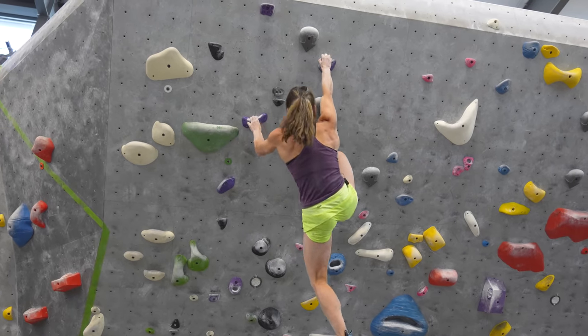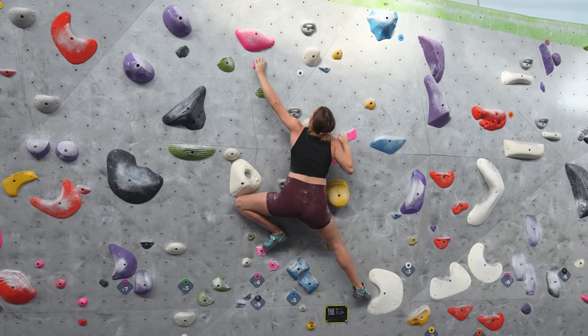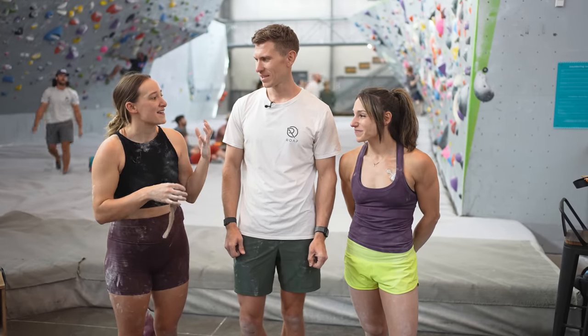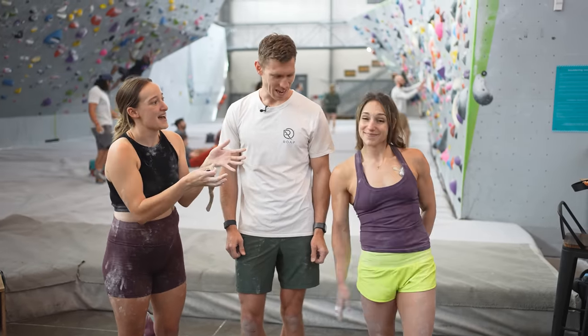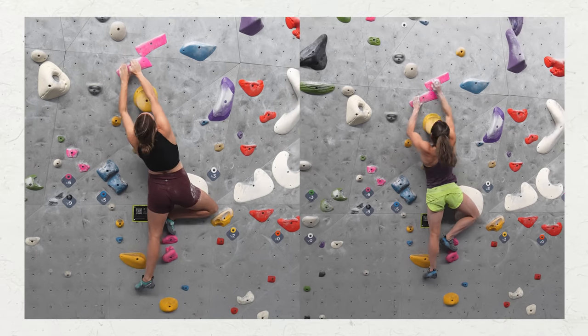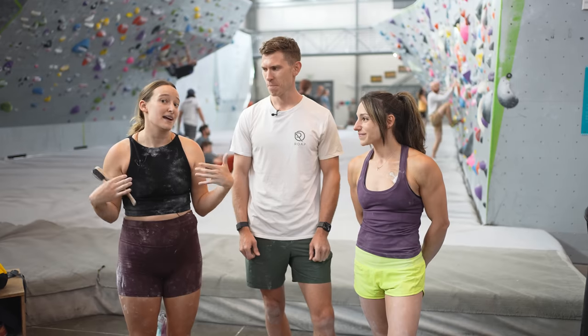We are going to be filming a video here at Movement where we delve into some movement. You are going to be comparing me climb and Alex climb, and then we are going to analyse the footage to see the contrast and the differences between someone climbing at my level and someone climbing at Alex's level.